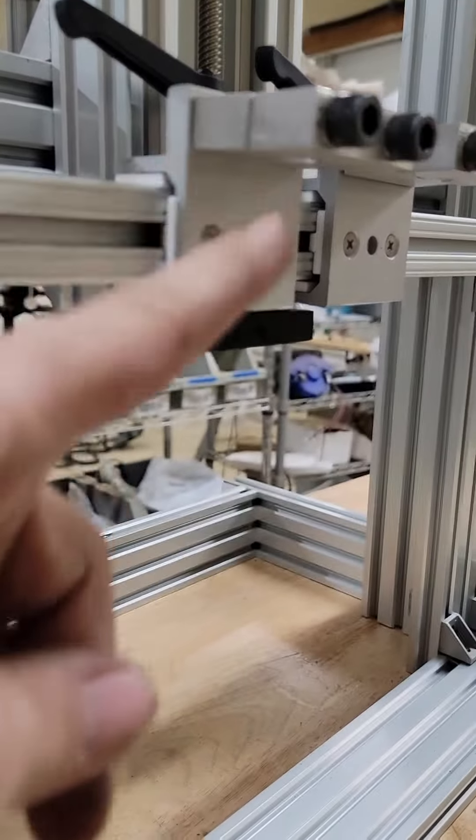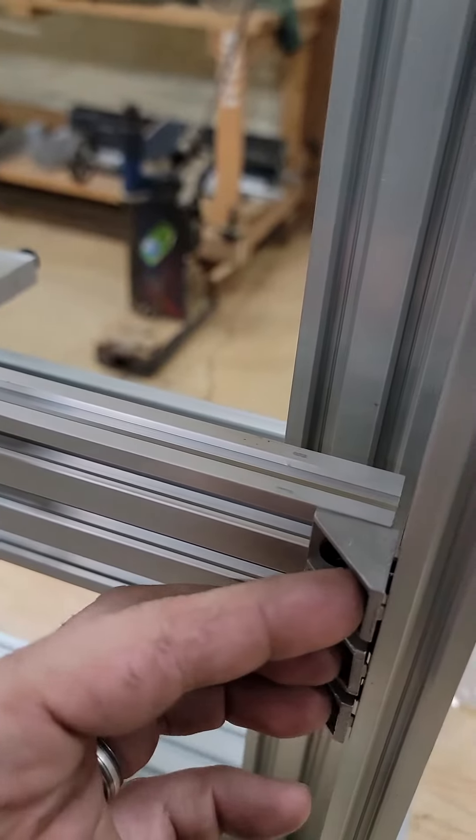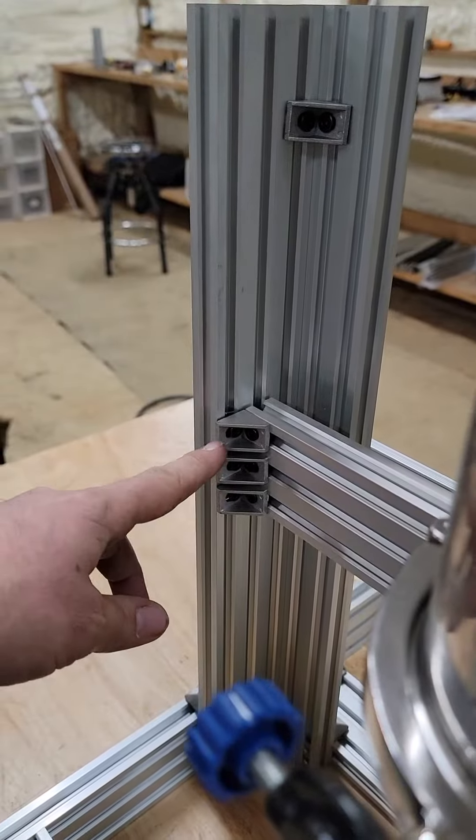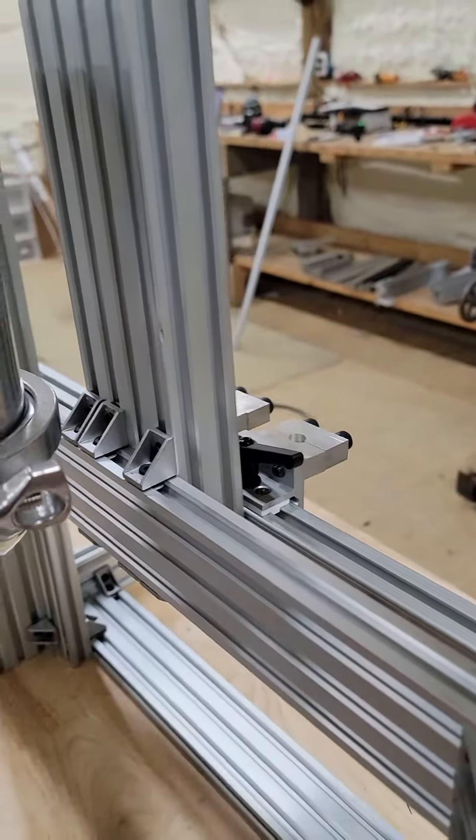If you did want to adjust the back bar, which is the plunger itself, it's just these bolts in here. You would basically loosen up the ones on this side and back there, and then you can move this whole bar up.